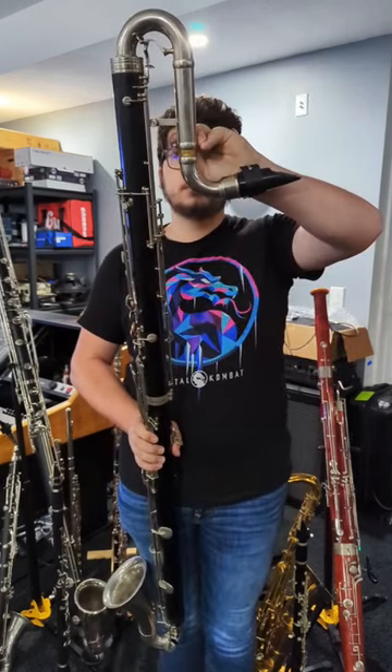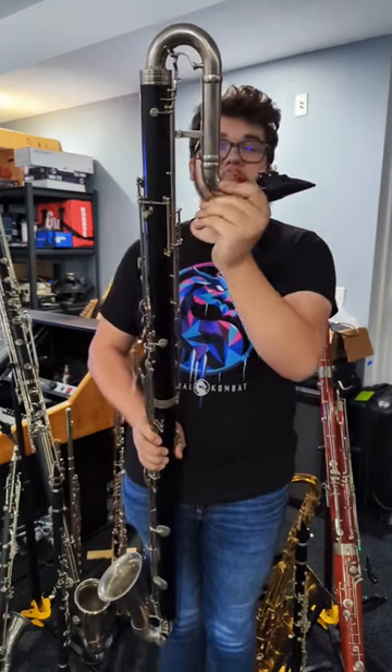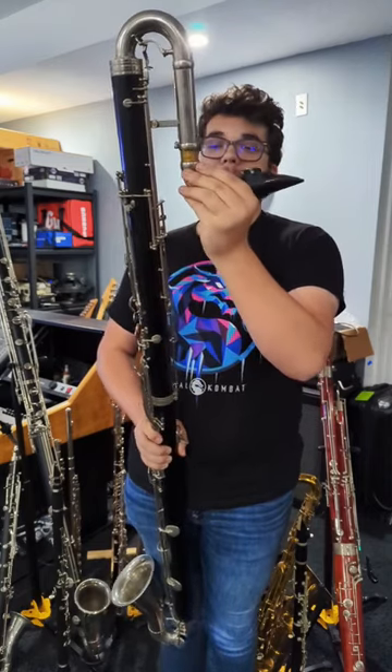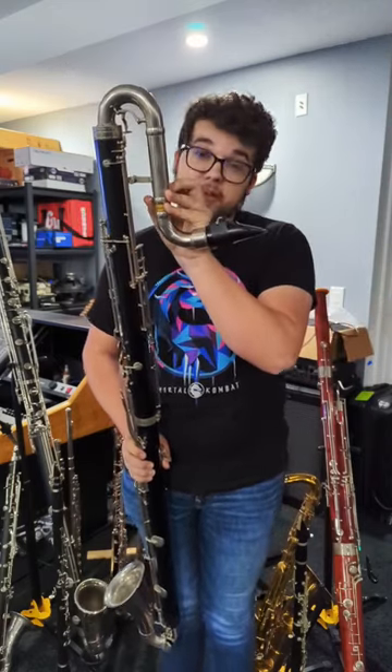The only problem is, if you want to play in tune in the low register, it's got to be up here. If you want to play in tune anywhere else, it's got to be down here. So it's a constant compromise, but I love the sound of the instrument.